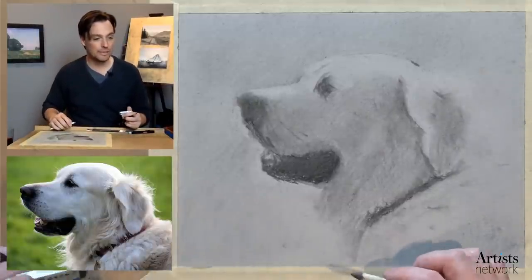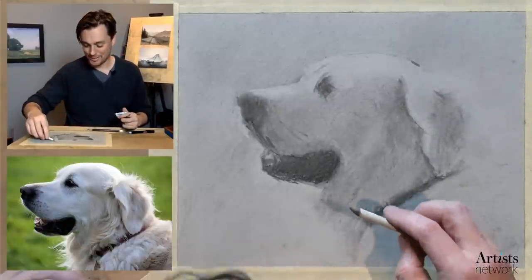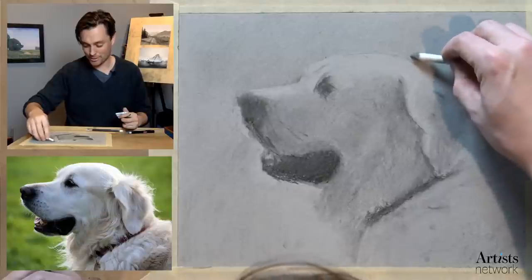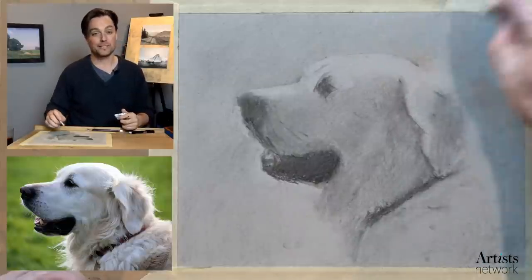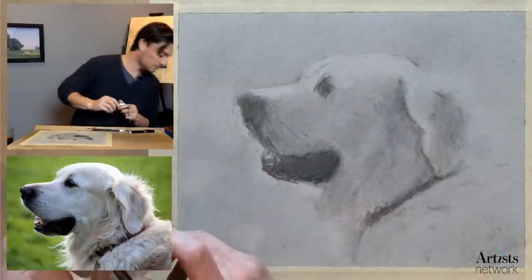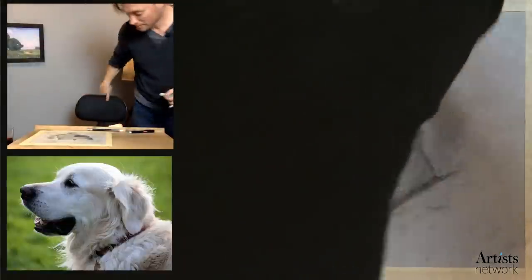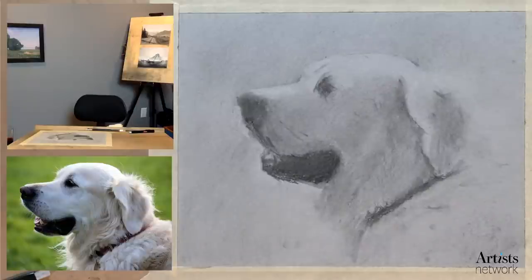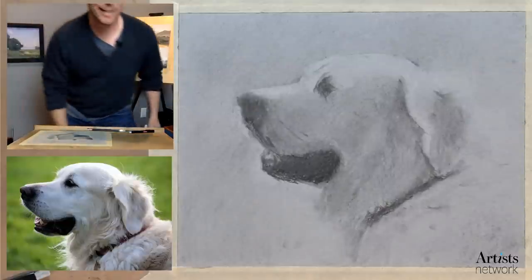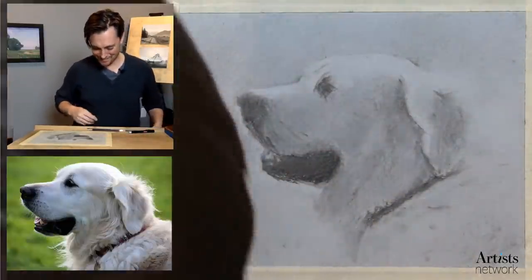Welcome everybody if you're new. Cheryl is saying she found her own subject and just started — that's awesome. Are you following along this drawing or doing your own thing? Oh no, my computer got unplugged — I'll be right back because it is about to die. That would be bad. The joys of going live! All right, we're back. I was at about 1% — that would have been a fun one.